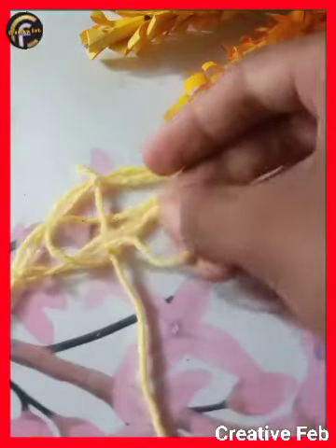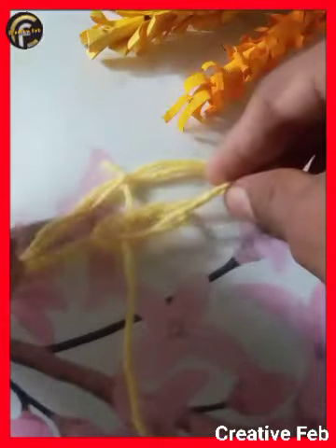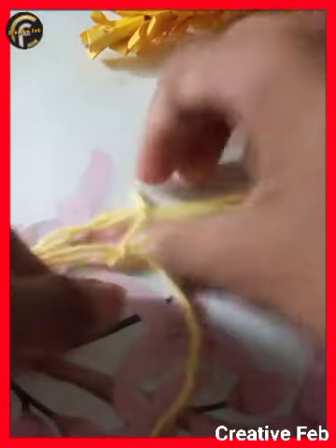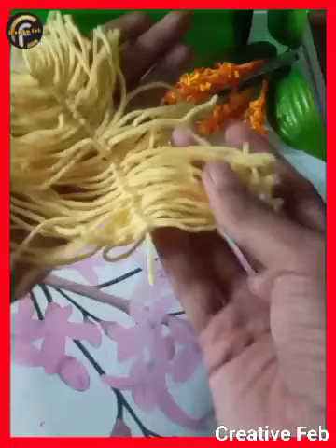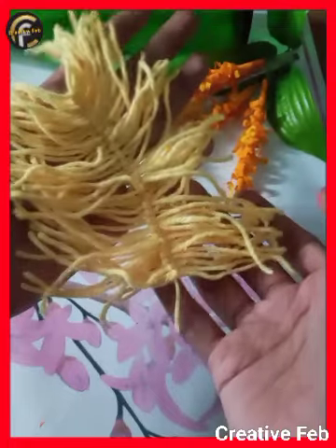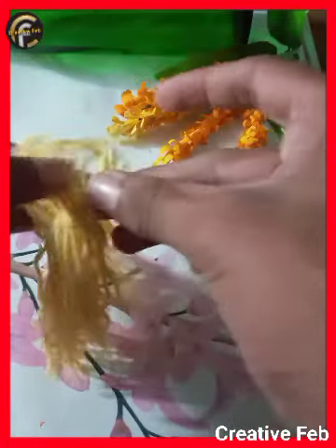I am going to do something else. We are going to do this with feathering. We are going to do the first. We are going to make two pieces.